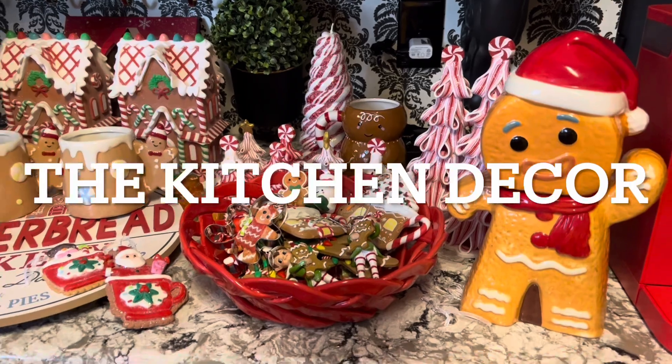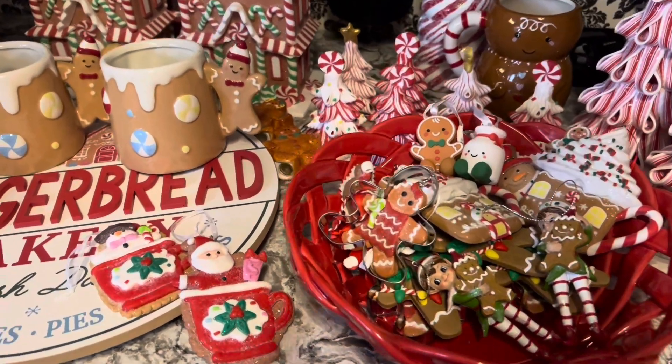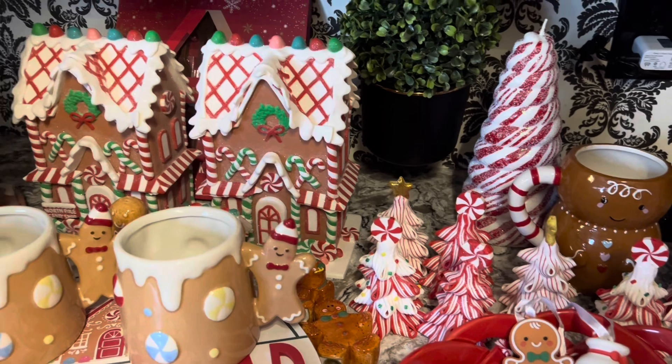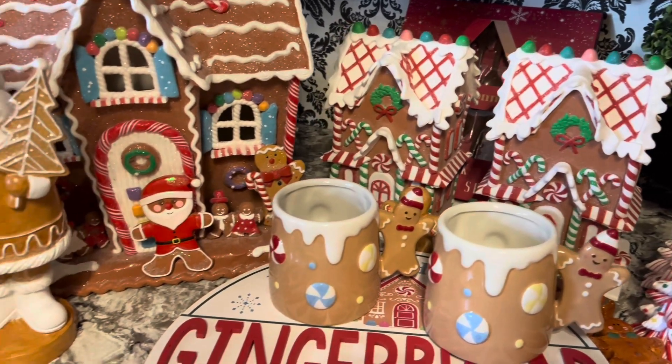Hey there friends, welcome back to the channel! Today we have a kitchen decorate and it's going to be a Candy Land and gingerbread theme, so if you want to see this video please continue watching.